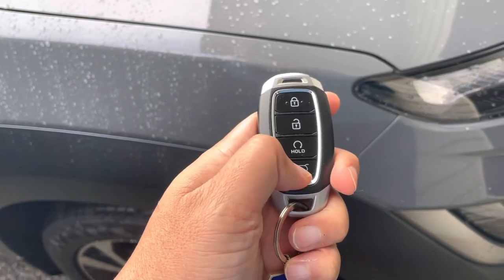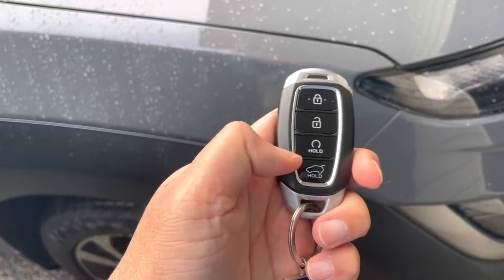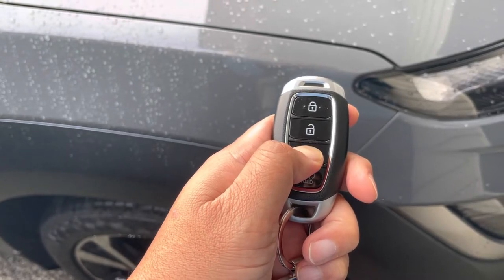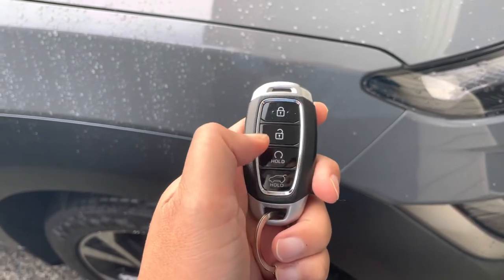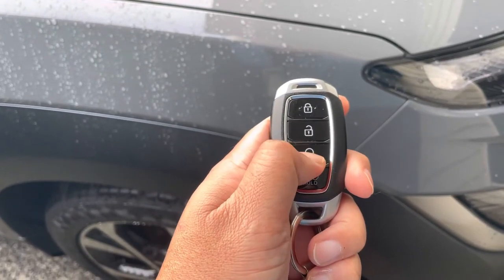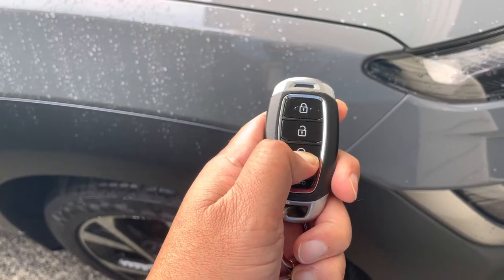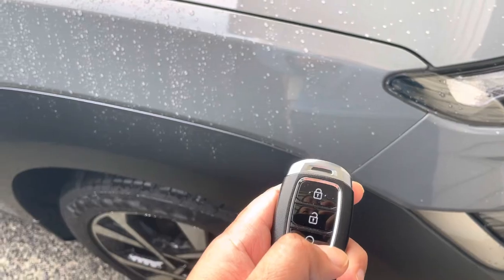Lock the car first, and then hold the hold key on the fob. Press the lock button and then hold the hold key. If you can see on screen, the car responds to the command.